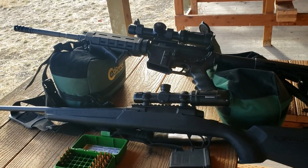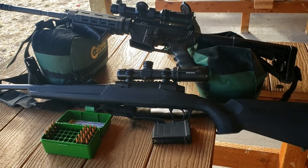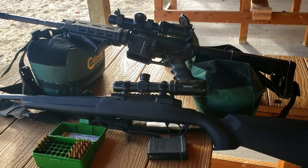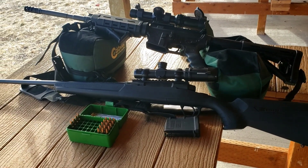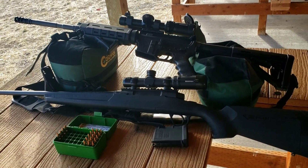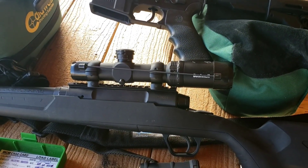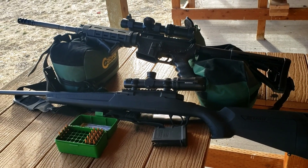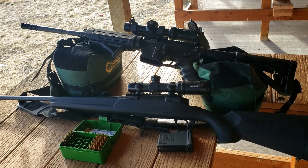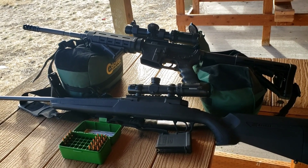Hey everybody, welcome to Montana Musings. Today I am going to do some testing of my 68 grain Hornady match bullets for my two .223 guns. One's a gas gun and the other's a bolt gun and both of them are one-in-nine twists, so it's going to be kind of an equal test, other than the fact that my bolt gun's got a 22 inch barrel and I got a 16 inch barrel on my gas gun. I'm running a Swamp Fox one-to-four LVPO on that one, and then a Bushnell .223 LVPO one-to-four on the bolt gun, which is a Savage Axis. I'm going to run them through a few shots through the chronometer and then run some down to a hundred yards and see how they group.